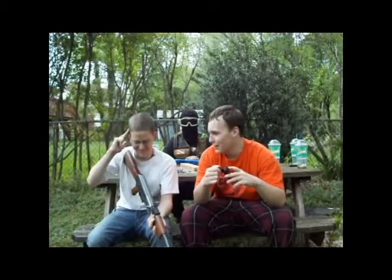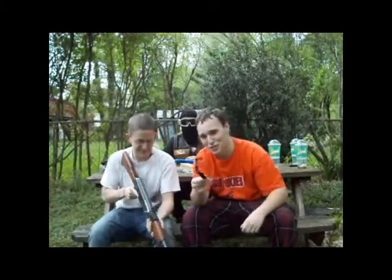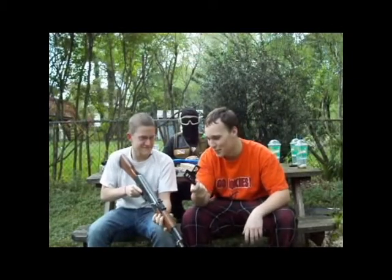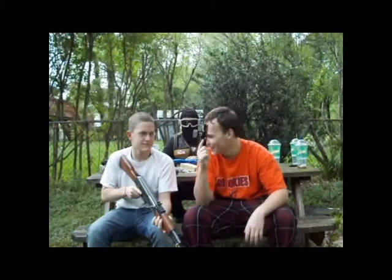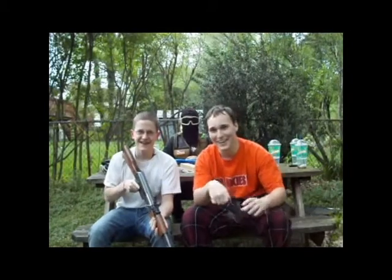Donut here is going to show you how to install this wonderful AK-47 rail base — that's what I'm trying to say. And if you saw our cameraman right now, he is about as red as the red light showing me this thing is recording.